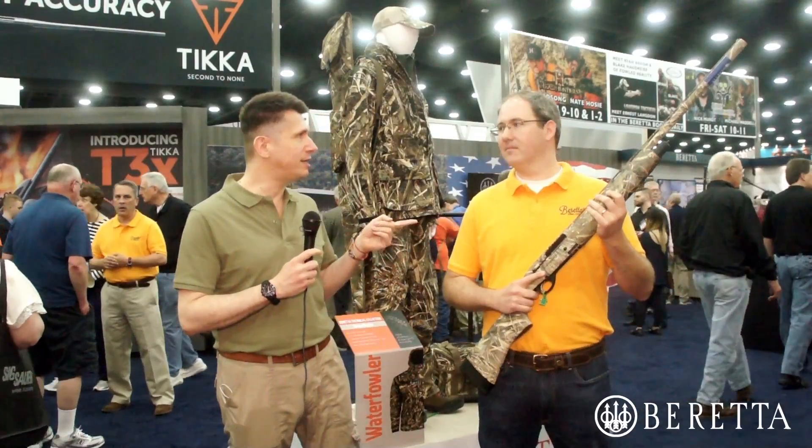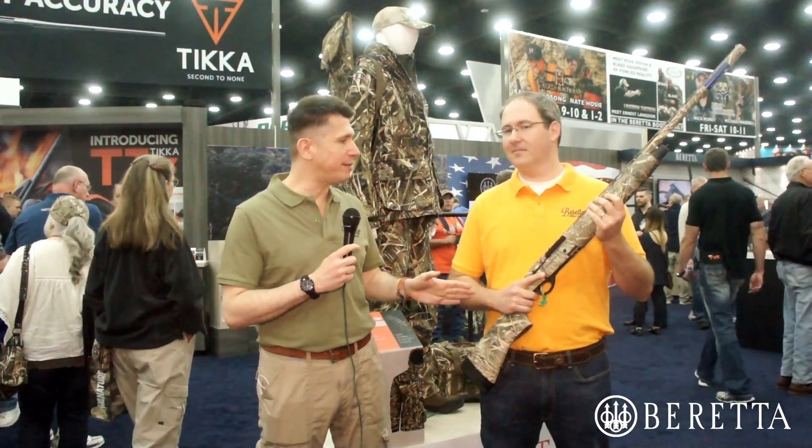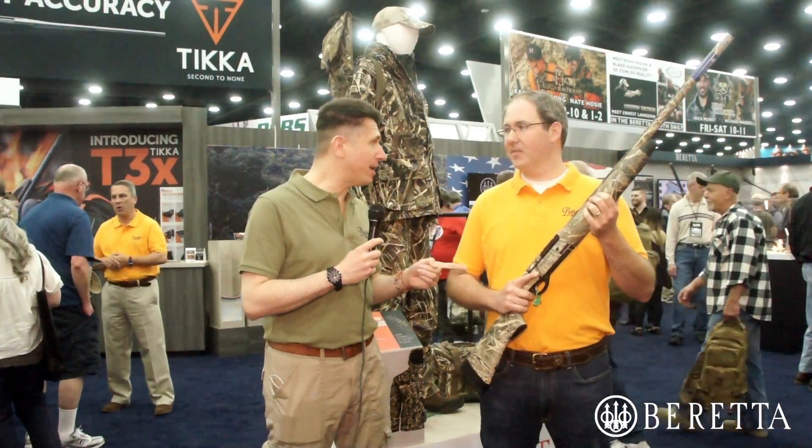When you think of Beretta semi-automatic shotguns, the first thing that comes to mind is waterfowl shotguns. And the first thing you think about when it comes to waterfowl shotguns is the A400 Extreme. Chris Johnson, Shotgun Product Manager for Beretta, has brought with him a new waterfowl wonder — it's called the A350 Extrema.